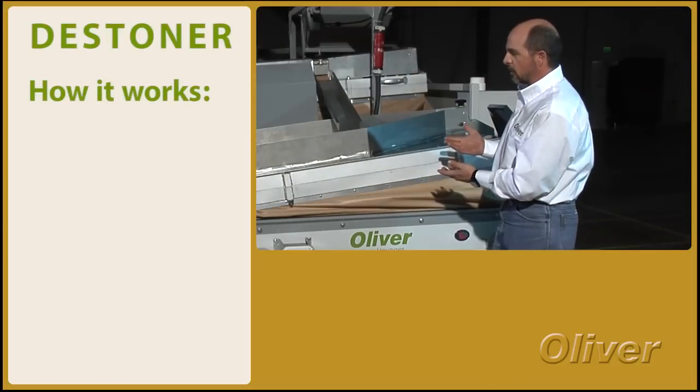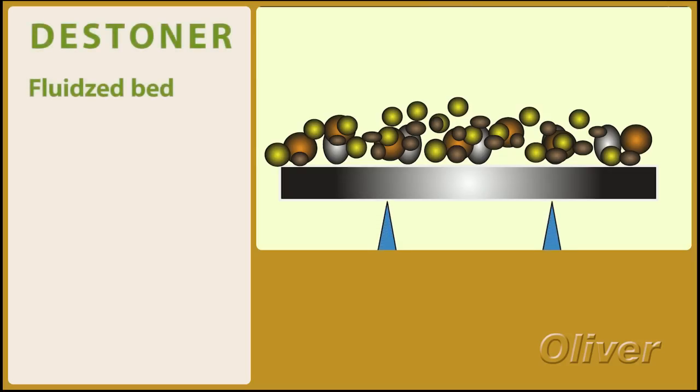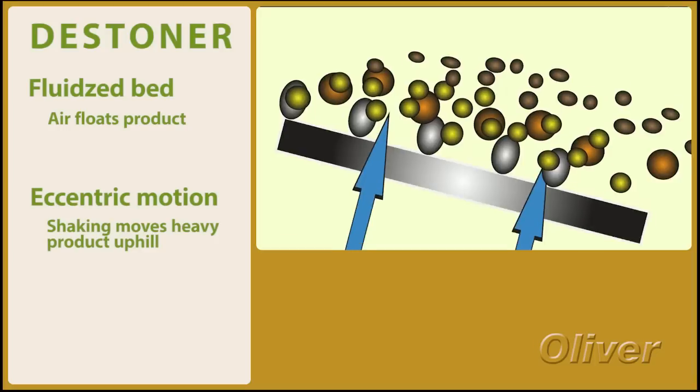It uses the same principles as gravity separation with a fluidized bed and a vibrating deck. You fluidize the bed with airflow and you shake the bed to convey the heavy product uphill.